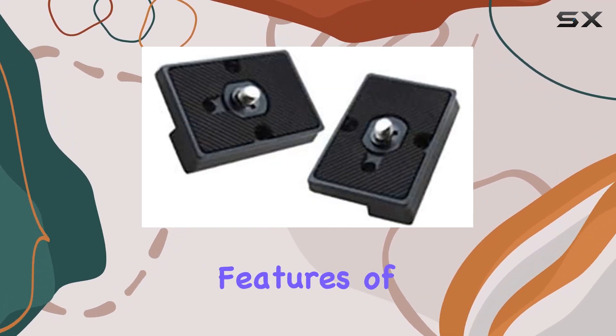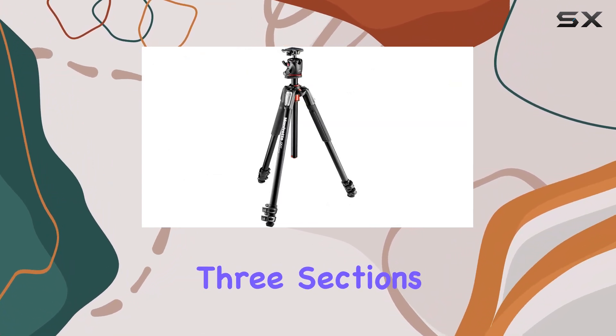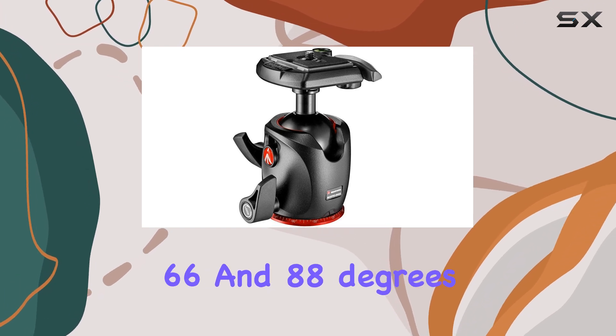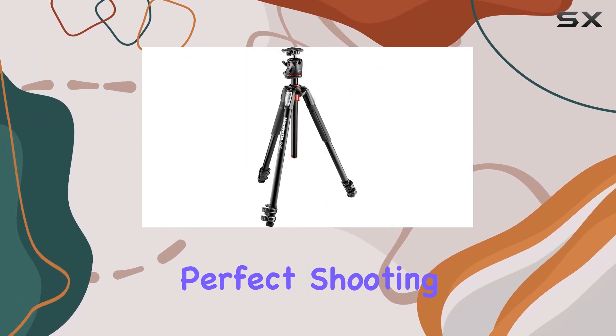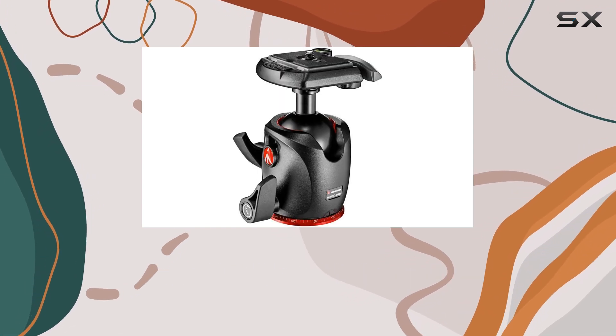One of the standout features of this tripod is its leg adjustability. Each leg is divided into three sections and can be adjusted to four different angles: 25, 46, 66, and 88 degrees. This gives you a lot of flexibility when it comes to finding the perfect shooting position, and the quick power lock levers make adjusting the legs a breeze, even when wearing gloves.